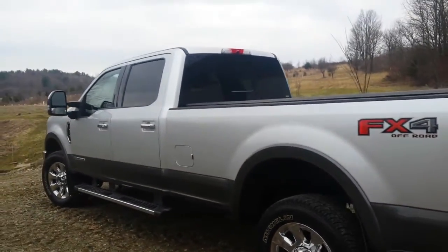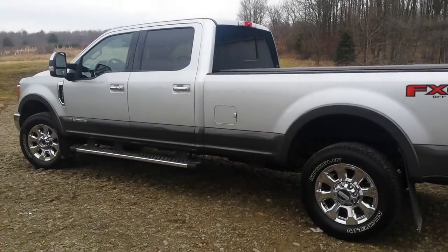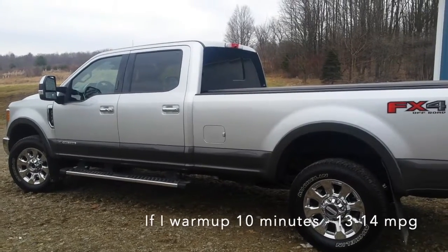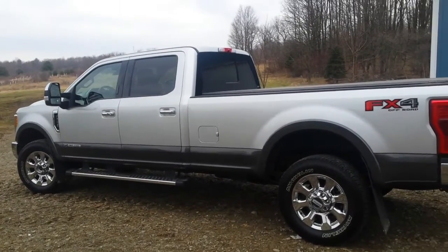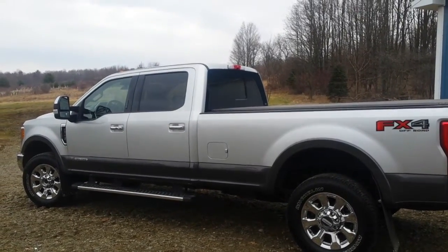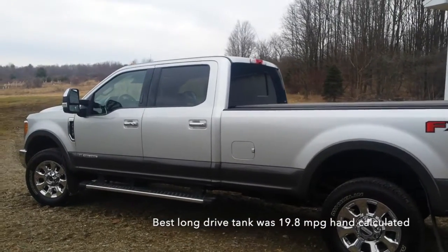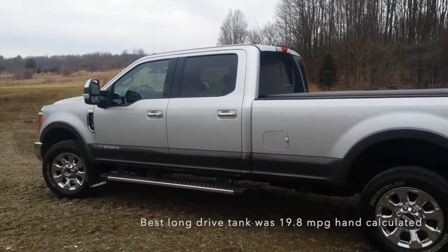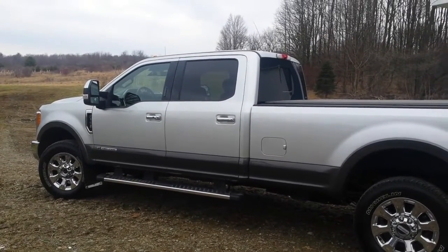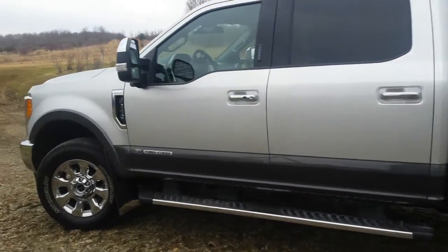Mileage-wise, if I'm not idling it — so if I don't start it up and warm it up — it looks like I'm around 15.7 to 15.9 in my commute back and forth to work, which is about eight miles. Get it out on the road and it starts creeping up over 18, 18 and a half. Get on a long jaunt and I've seen over 20 on the fuel economy indicator. Seems like it's pretty good.